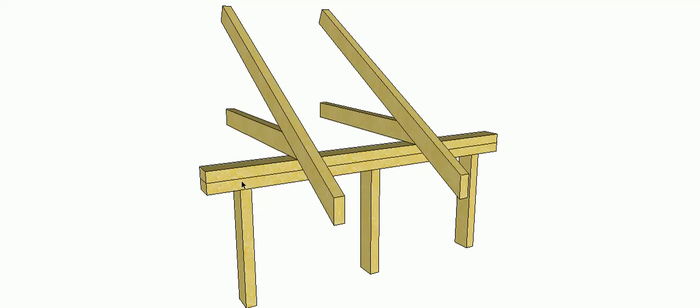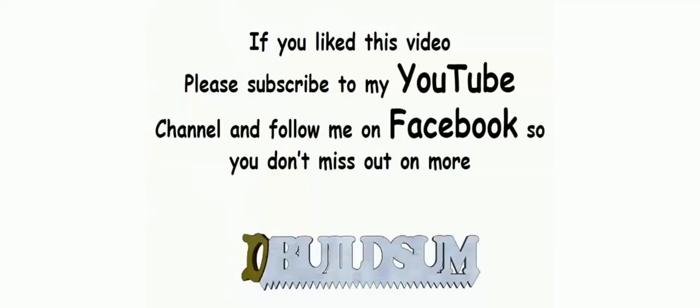So I hope that helps with random loading. If you like this video, you can subscribe to my YouTube channel or follow me on Facebook so you don't miss out on more great videos.